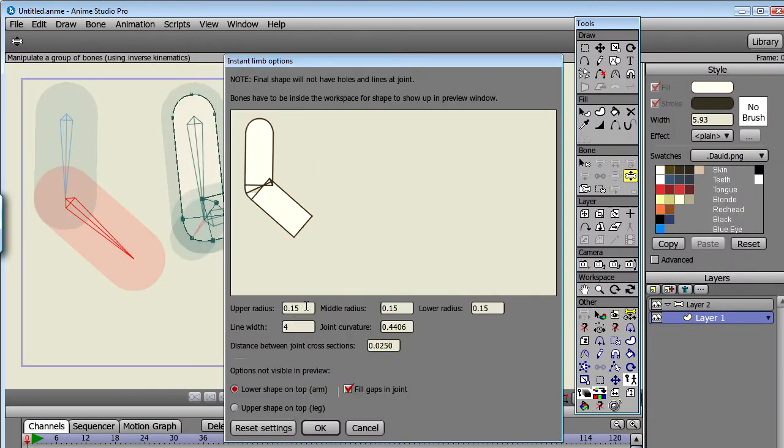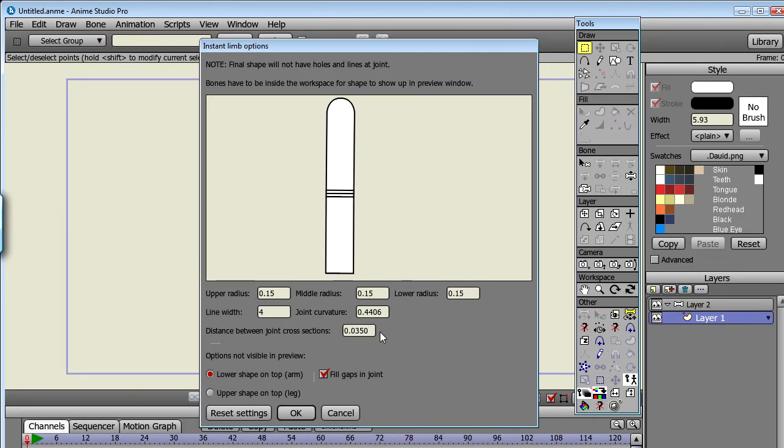As for the options, you can set the upper radius, the middle radius, and the lower radius. If we're creating an arm, that would represent the shoulder, the elbow, and the wrist. You can set the line width and the distance between the cross sections in the joint. You could just set it to zero, but it can be nice to have a little bit of distance in case you need to change color after the fact — then it's easier to select the shapes.